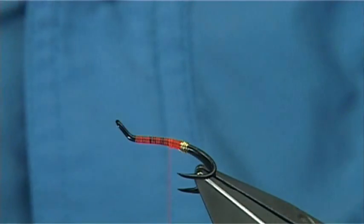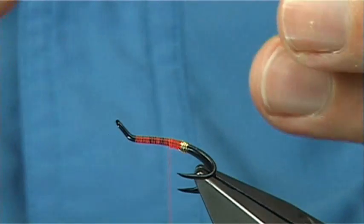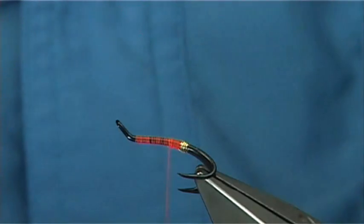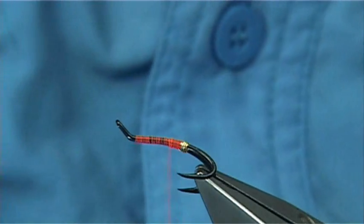What I do is take a strand out, and I'll show you what you can do. In this size of fly it's too heavy, so if you twist it you'll see it splits into two — so you'll need a single strand. I've already got one ready.